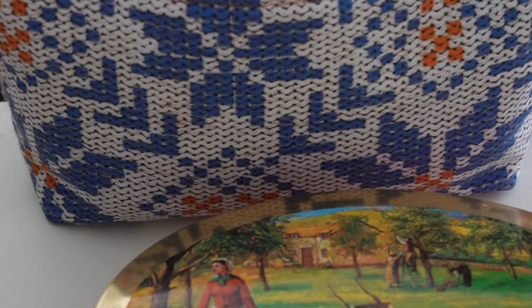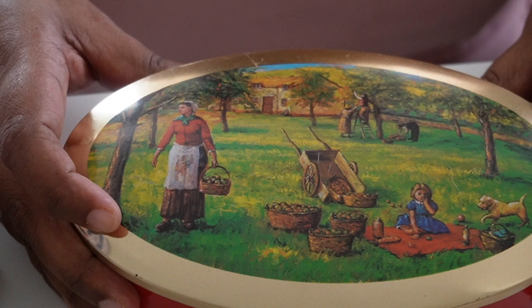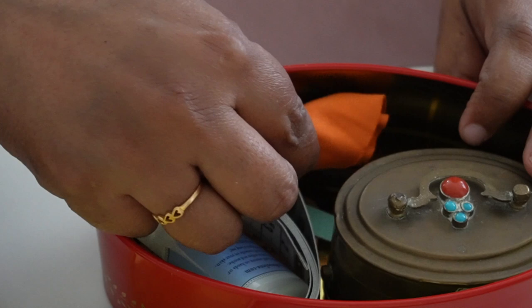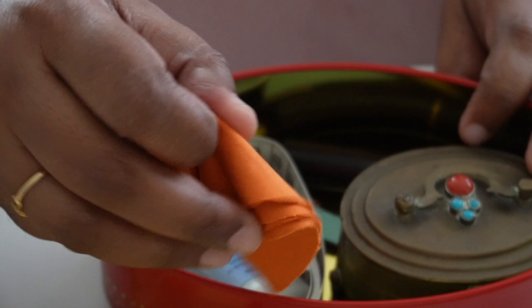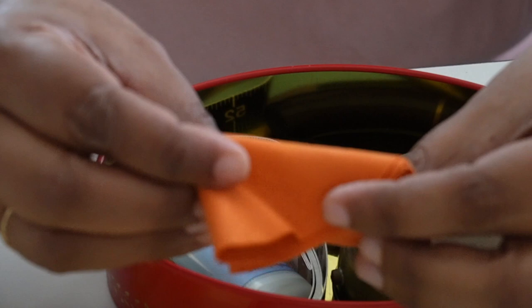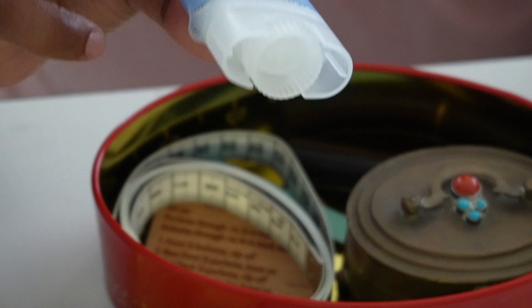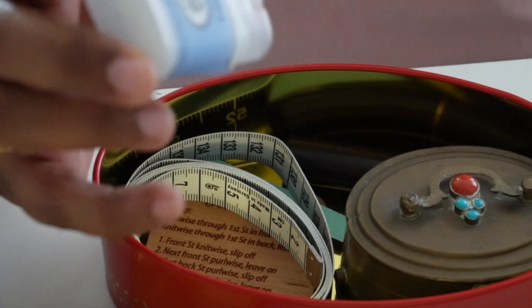I will show you the contents of this box first. It is a vintage box I purchased online and I love it. I don't take it outside with me, but whenever I'm knitting socks, this is the one I reach out for. So inside this box I have my eyeglasses cleaner wiper, because my eyeglasses are always getting dirty and I need these to wipe.